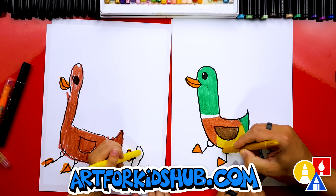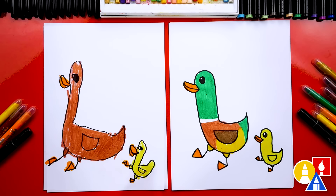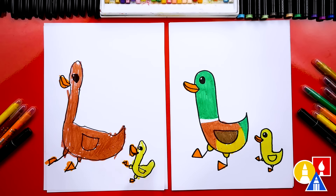I'll color this part. You're switching to the baby — me too! I'm going to switch to my yellow crayon and color that in. Olivia, we did it! We finished drawing and coloring our ducks — our mom and baby duck and also our dad and baby duck.